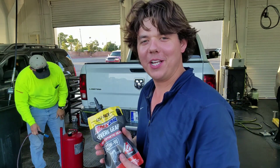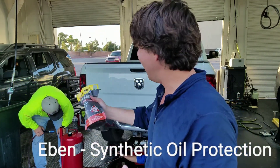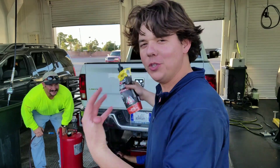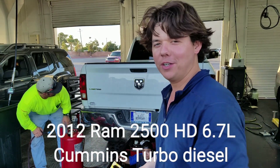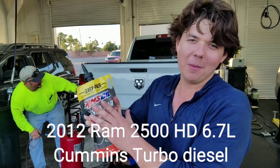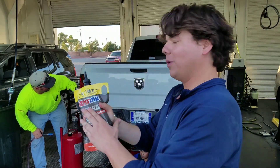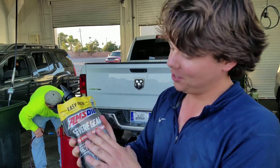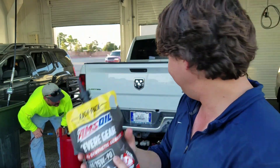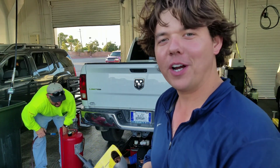Welcome to Synthetic Oil Protection. I'm your host, Eben. We're back with Matt doing his beautiful 2012 Dodge Ram 2500, 6.7 liter Cummins turbo diesel. We're tapping the rear diff. He's got it filled with Severe Gear, 100% synthetic 75W90, and we're going to go ahead and kick it off right now.